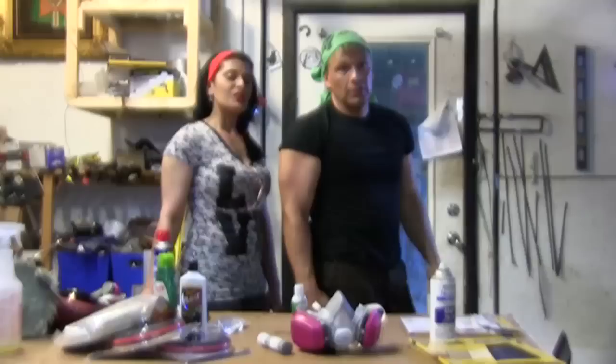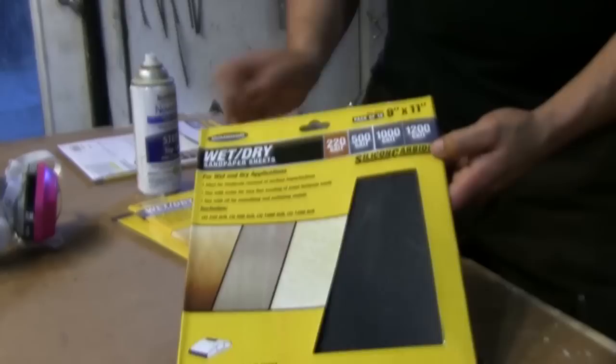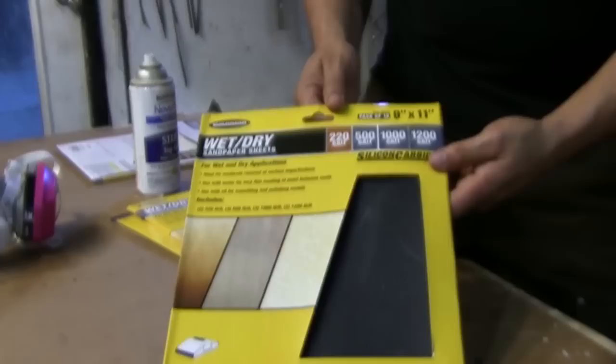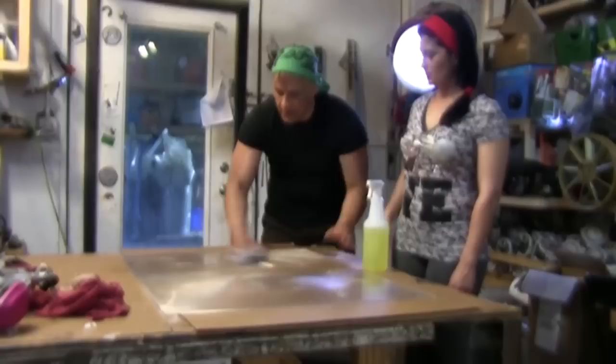So we're going to be getting started right now on buffing the linear pattern off of this lens. What we have is progressive grit sandpaper that can be used for wet sanding. We're going to be starting with the 500 grit — we're not going to be using the 220 on this. You want to just put a light scratch along it. Since the lines run vertical, you want to go across them. The first step you want to do is clean the lens with something called Totally Awesome — you get it at the dollar store and it will pick up all the dirt and grime.